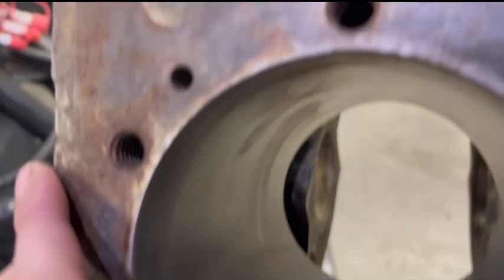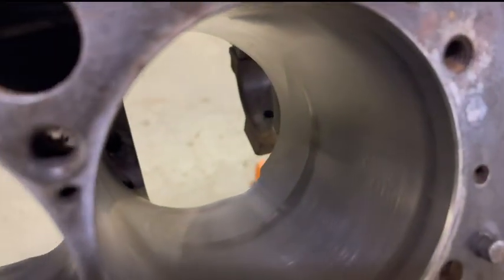This is the side that I just did. It's okay — there are some wire marks just like the other side, but you just have to live with that.